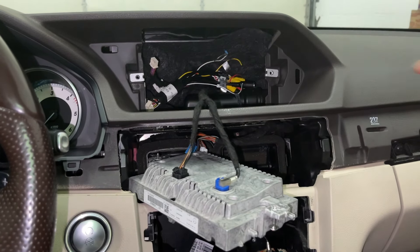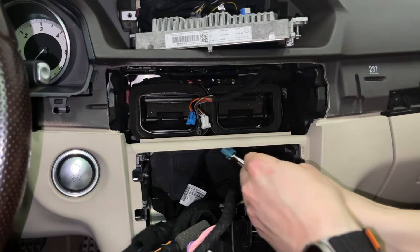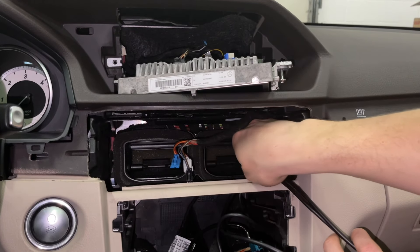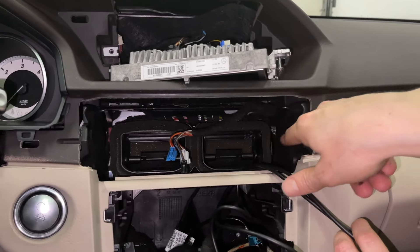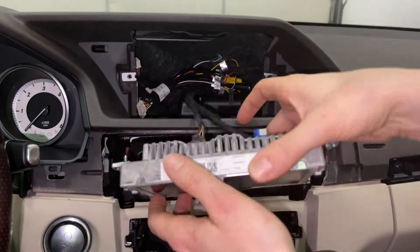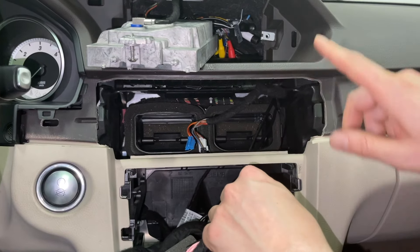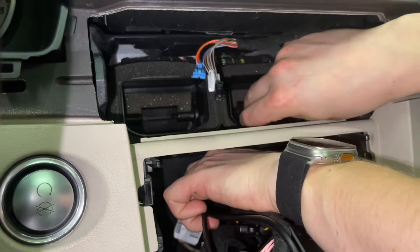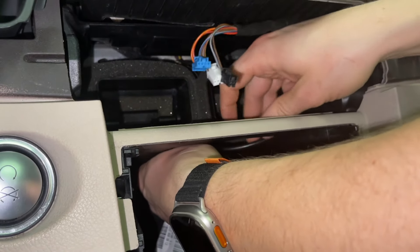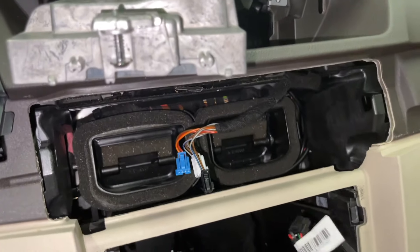Now we're going to do the same with the other wires — the video wire. As you can see, the harness cable is over there and fully goes around the vents so it's not in the way when putting the panel back. You can't even see where we fed the harness through. Now we'll feed the video cable up there. Once the video cable is up, we open up the plastic piece so the wire sits at the back, then route it around the vents.